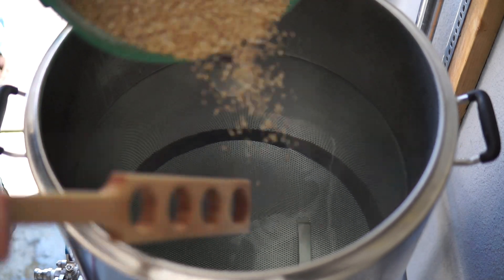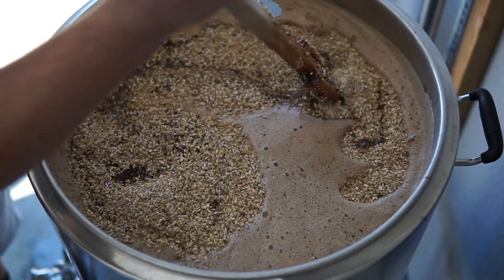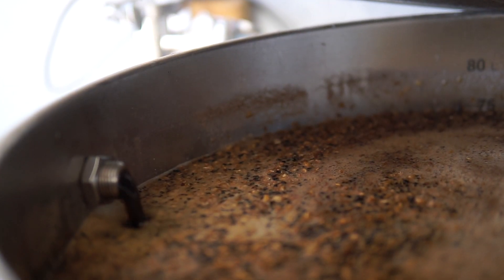Once you get the water to the right temperature and volume, you're going to send it — whether by pump, manually, or by gravity — into the mash tun. Once the water is there, or while it's transferring, you'll start adding your grain and stir to avoid dough balls, which are clumps of grain that are wet on the outside but dry inside. This won't allow for proper extraction and your efficiency will go down, but all you have to do is find them and break them up. Mash time usually lasts 60 minutes, sometimes more, sometimes less.